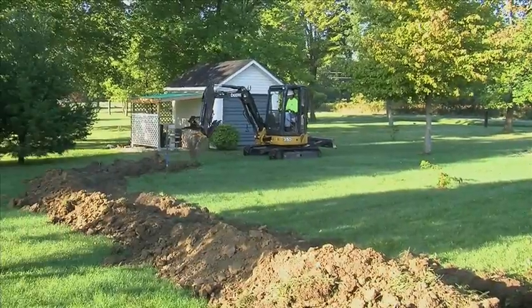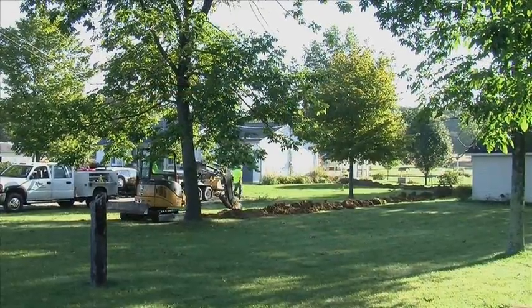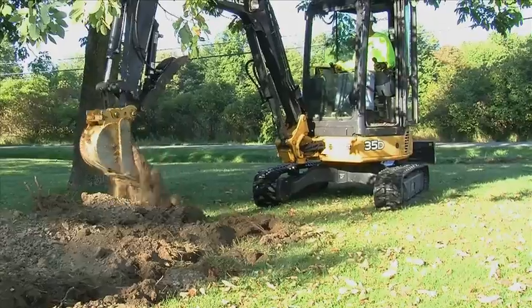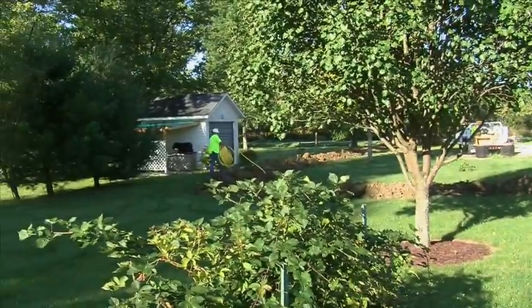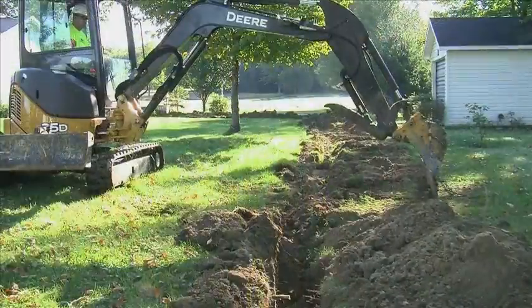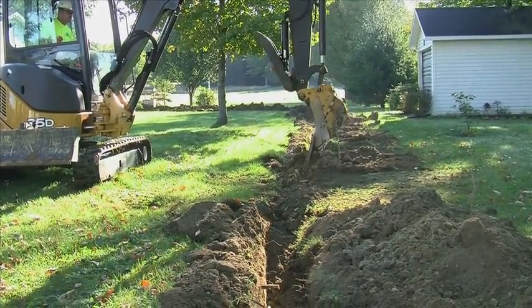Your contractor will then dig a trench from the street through your property to the side of the residence or business, where the internal plumbing will be stubbed outside. The trench must be a minimum of 20 inches deep. Your contractor will install a 1-inch plastic service line pipe alongside a 12 to 14 gauge solid copper tracer wire. Your pipe size may vary due to the load that is expected for the dwelling.